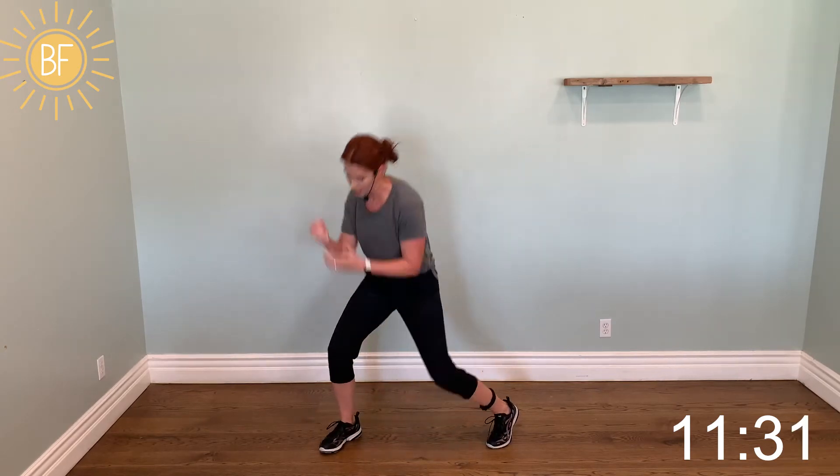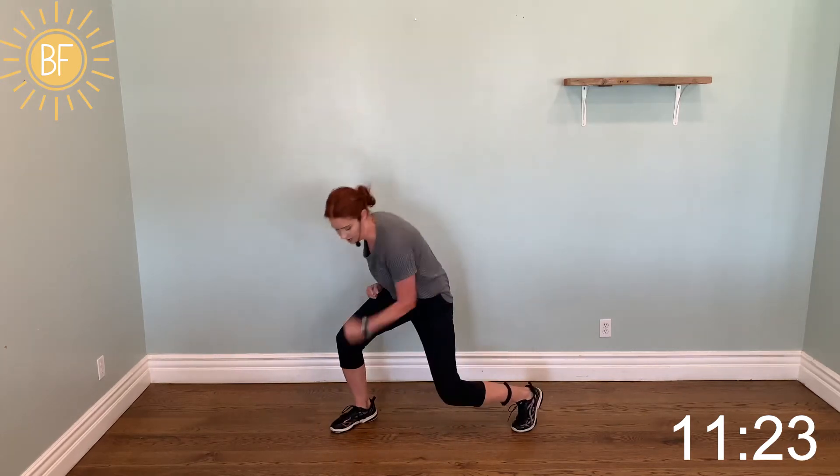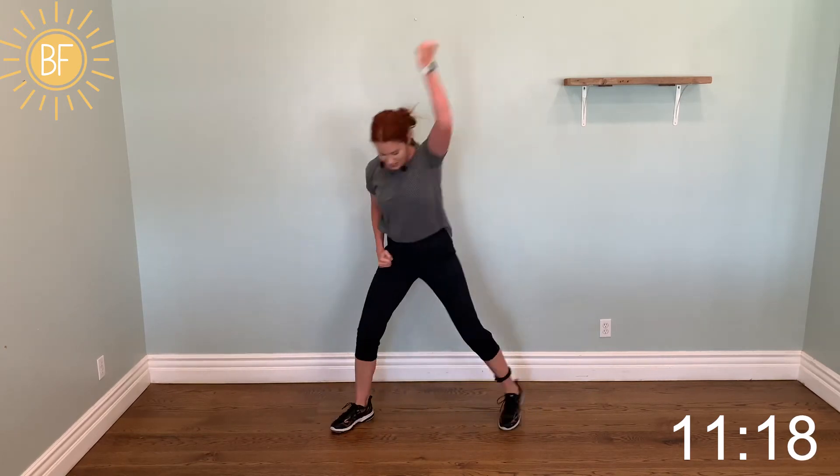Our next punches are hammer punches. Take your whole forearm and the whole side of your fist and get down there. Full body right here — reach up, slam it down.